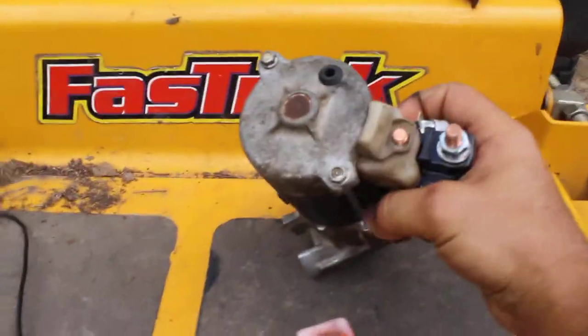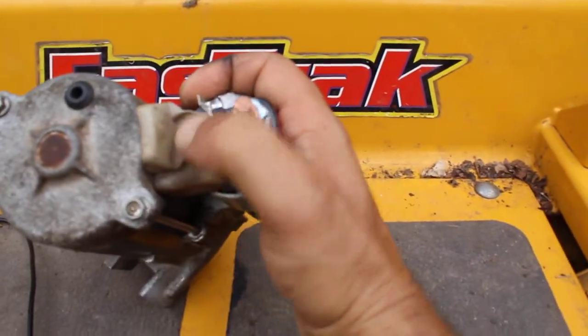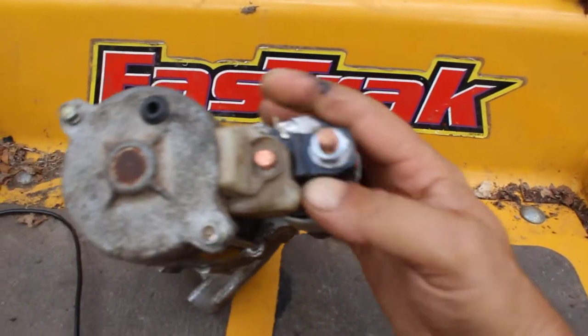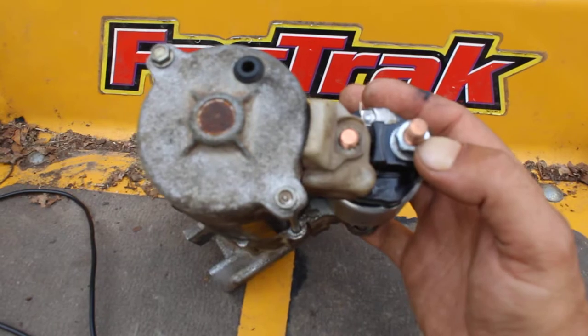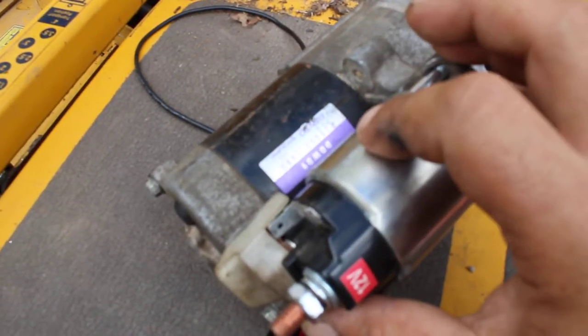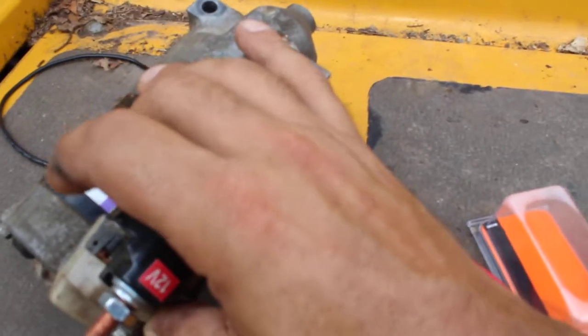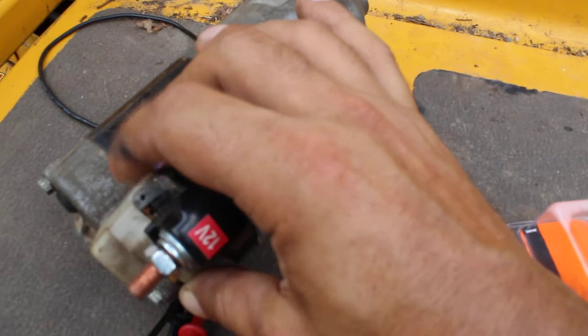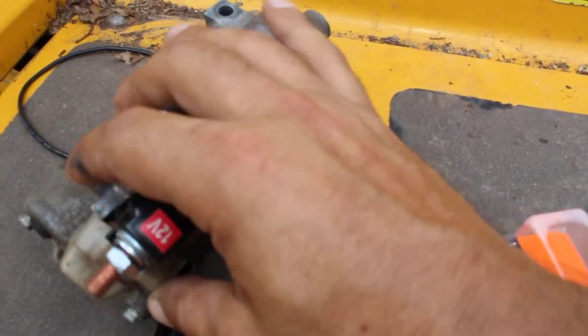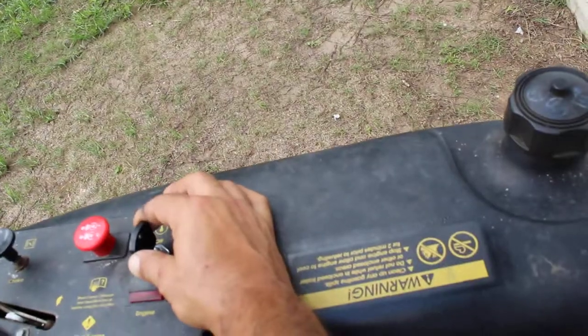On your starter relay, you have three connections: one goes to the starter, one hooks up your battery cable and other mower connections, and this small connector right here is what supplies 12 volts to the starter solenoid to make the starter engage. I ran the other cable from the switch into that small prong.